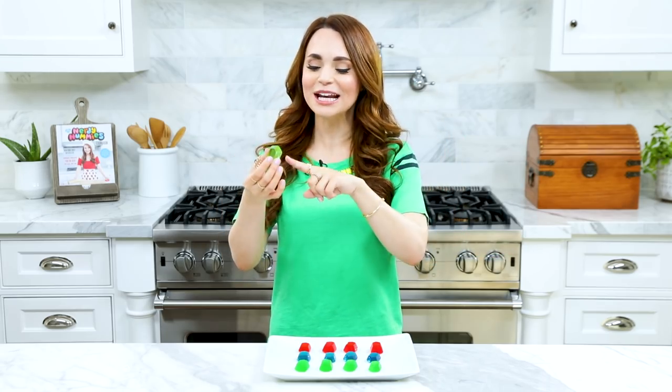Thanks again, you guys. Bye-bye! And now, a little candy for me. I'm gonna have a green apple one. Growing up, my favorite Jolly Ranchers were green apple and watermelon. Let me know in the comments below what your favorite Jolly Rancher flavor is!